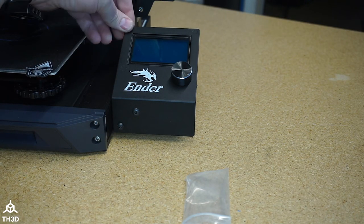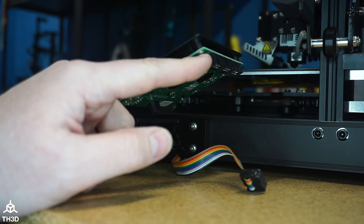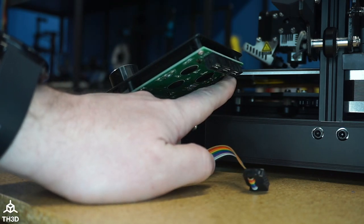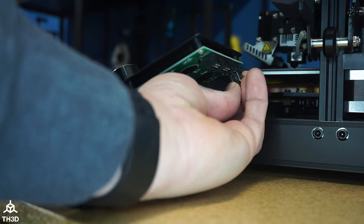Now the new LCD is attached and you can see it's very stable. On the LCD here we have three headers. We're going to plug into the one that's closest to the printer — this one is labeled EXP3. Take the original cable that was plugged into the stock LCD and plug it into EXP3.